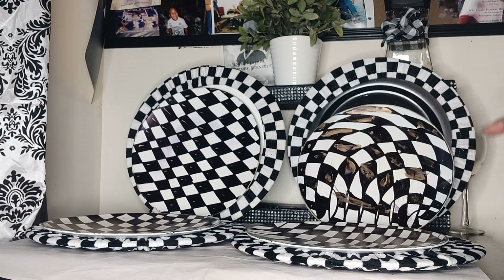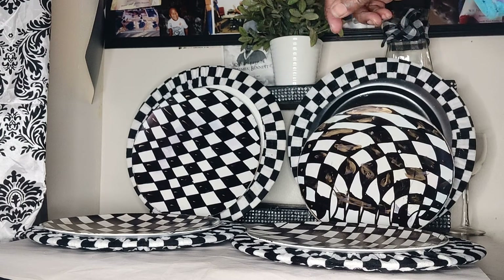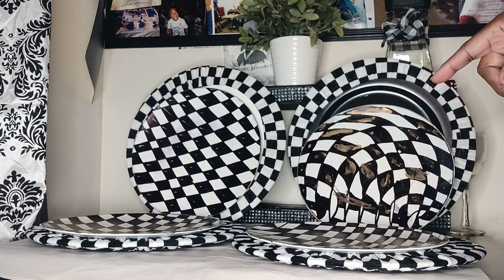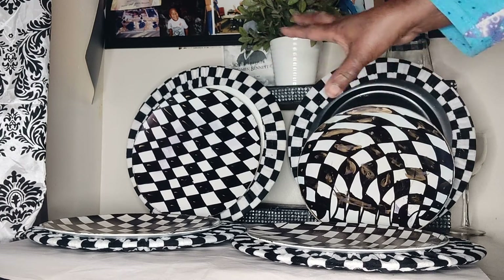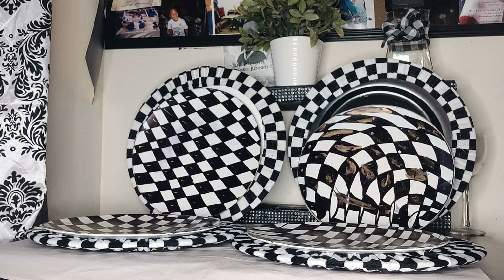I would say there's about $1 for the steering wheel cover, $39 cents for the plates — about $6 total. And you've got a whole table set up that looks like a Mackenzie's Child setup.